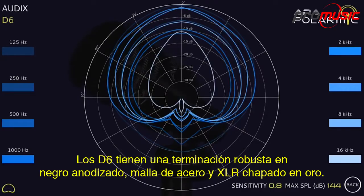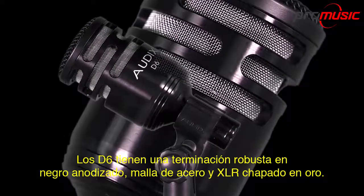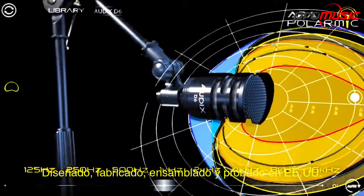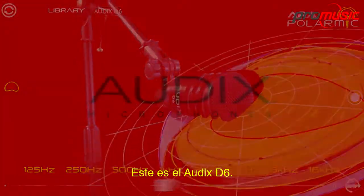The D6 has a robust black-anodized finish, steel mesh and gold-plated XLR. Designed, machined, assembled and tested in the USA — this is the Audix D6.